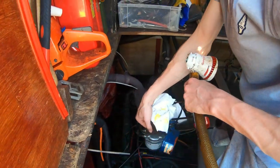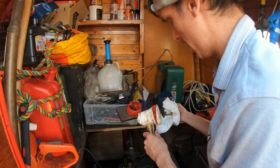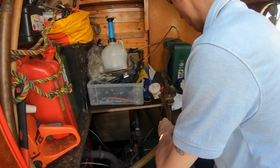So that's the broken bilge pump. It isn't sucking up as good as it used to. I have tried to clean it through, but it's just not working that well. So I'm going to go get it changed.